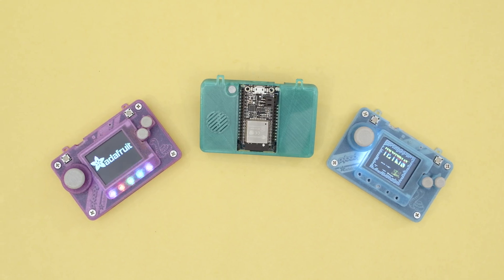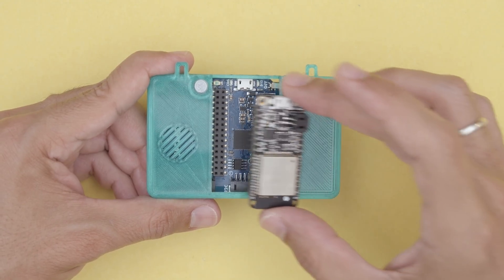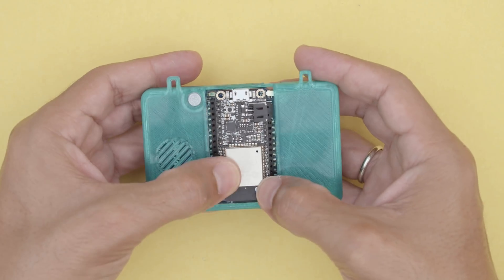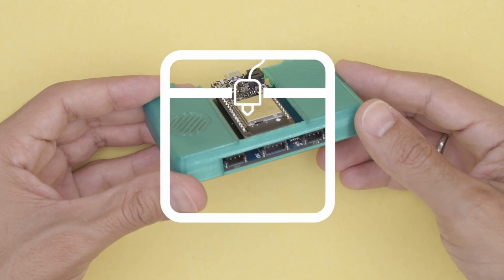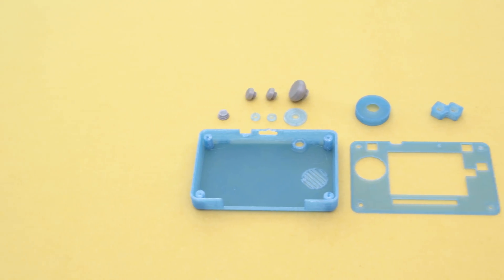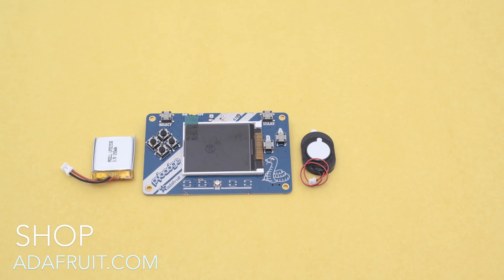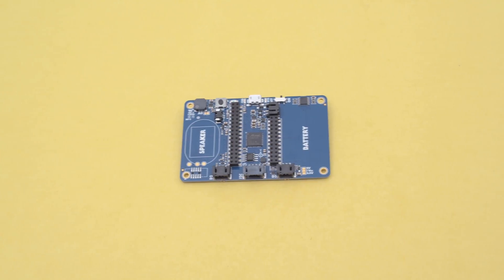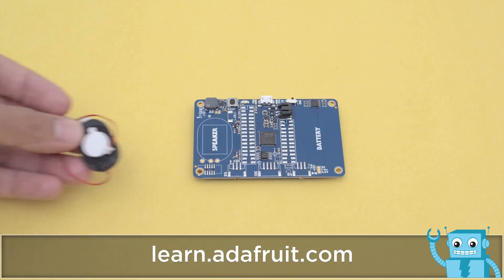This works with both models of the Pi Badge. There's even a version with the headers exposed so you can add Feathers and FeatherWings, which is nice if you're looking to add Bluetooth and Wi-Fi. Get the parts to build this project — links are in the description. You can download the files from the Adafruit Learning System. The Pi Badge LC is Adafruit's low-cost version without headers or connectors, which keeps the board thin.